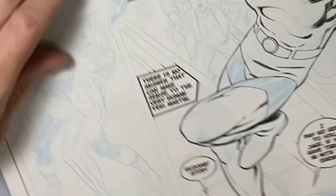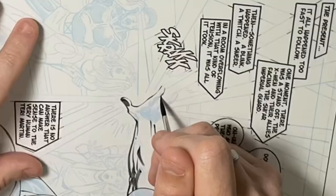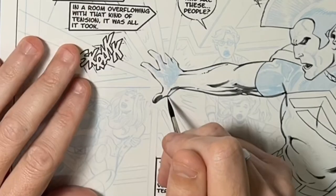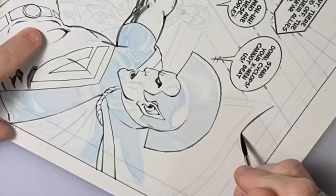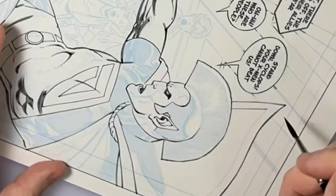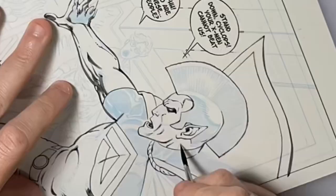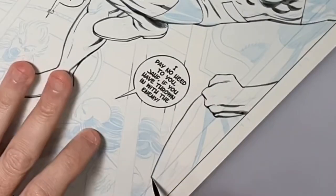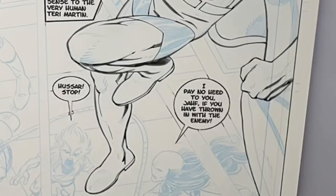For ink, I'm using Higgins Calligraphy ink. It's smooth — it does have a little gray to it even though it's black ink — but the consistency is what I really like when I'm inking. Black Magic can get a little gunky and thick, so I tried this and enjoy it.